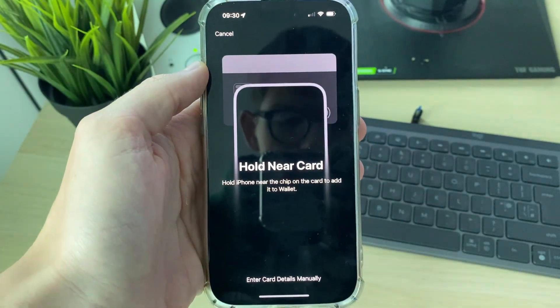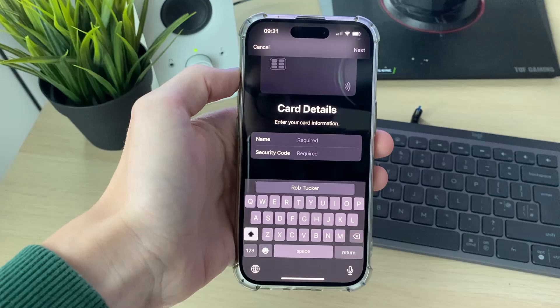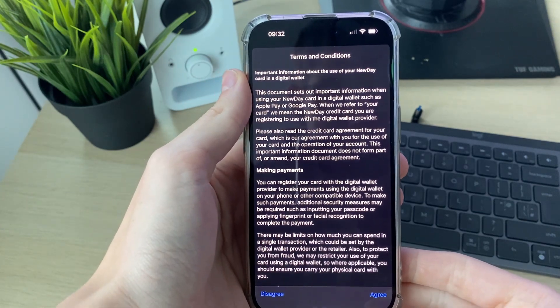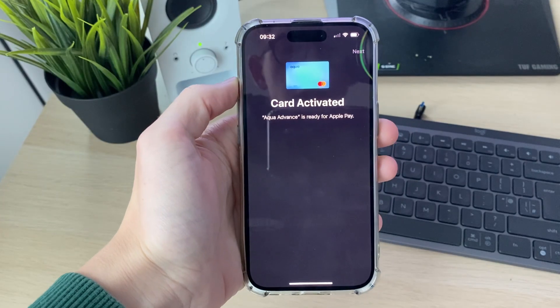We can add our card — press continue. You can hold your card near the top of your phone like so, and it'll then say 'Adding card' and 'Contacting card issuer.' I then just need to add in a few details, read and agree to the terms and conditions, and just like that my card has been added. I complete some verification and my card is now activated.